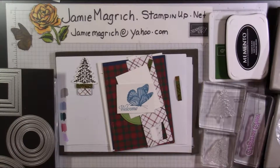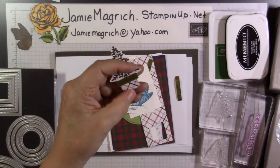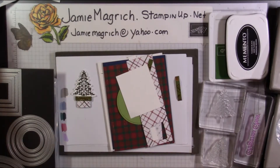Hi guys, this is Jamie Magritch. Welcome to my craft table. Today I'd like to show you how I made this little tree pot and an embellishment for a card. And then we'll go ahead and make a card with it. I haven't made one of these yet, but let's get started.